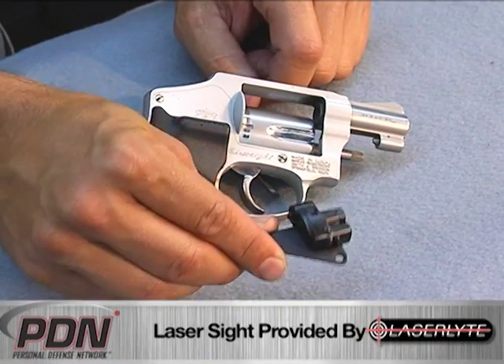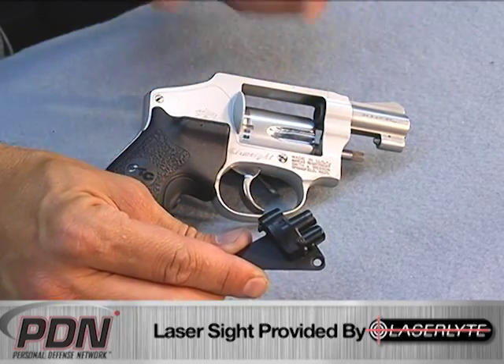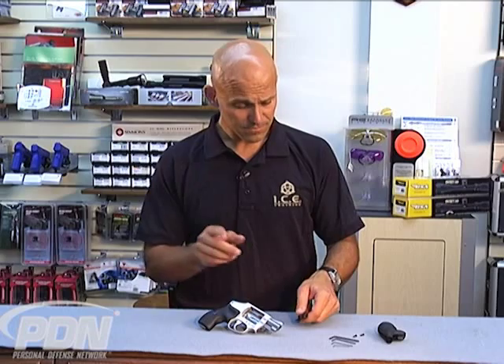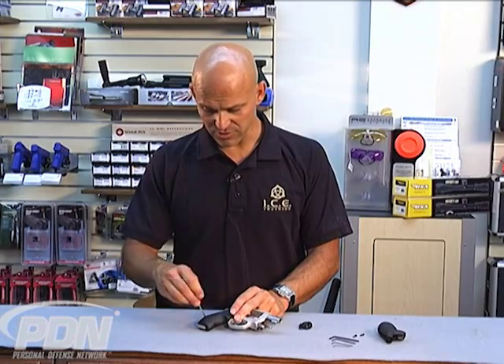The side mount laser is designed to attach directly to the side plate of your compact revolver. This one happens to be a Smith & Wesson revolver. We're going to go through the process of mounting this and actually try it out. I've had a laser on this revolver already for quite some time.